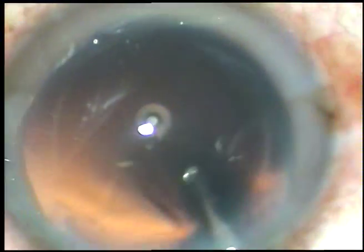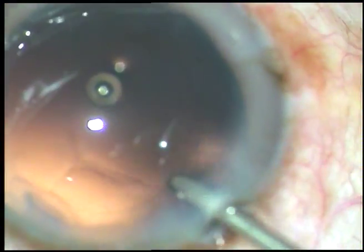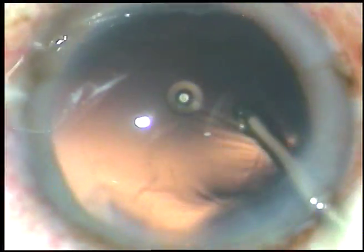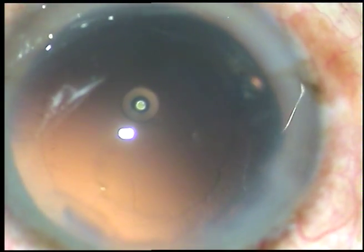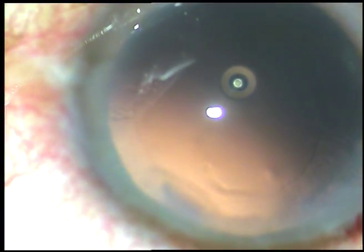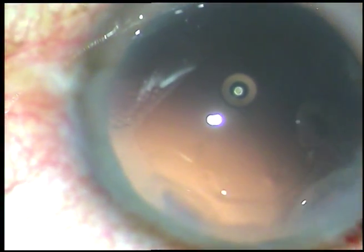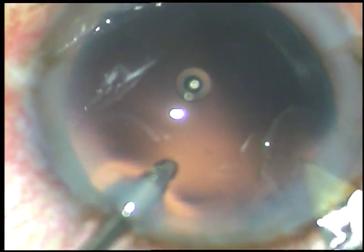Now this is hydropolish. I am using the fluid jet to polish the posterior capsule. You can use cap-bag mode — the capsular polish mode where the vacuum is 10 to 20 mmHg and flow rate is 15 to 20 ml per minute. Even with those low settings I have made a posterior capsular rent in some cases.